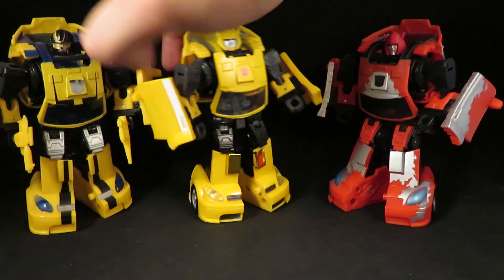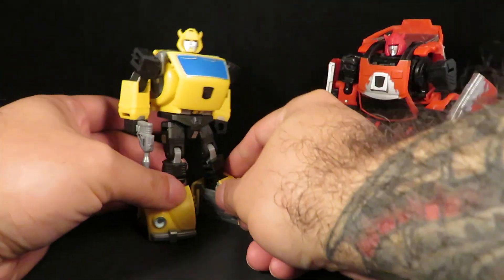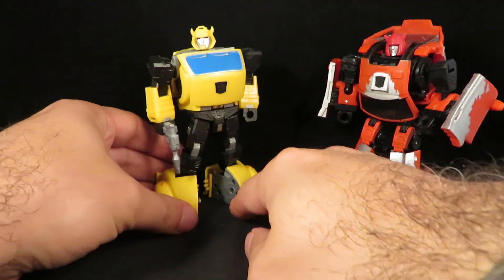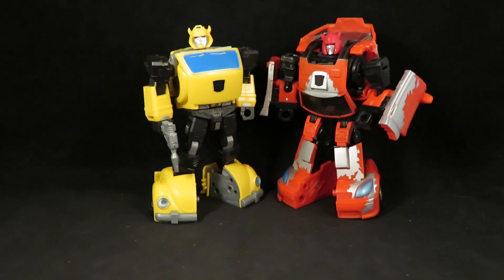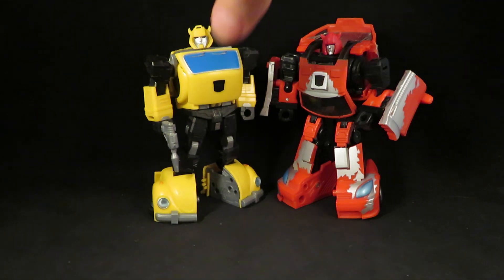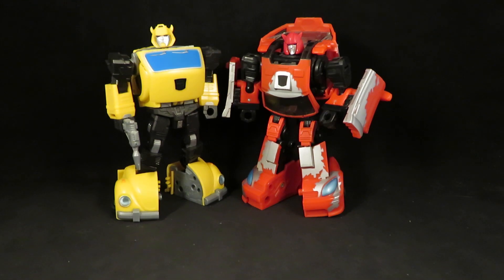The funny thing is I don't use either of these as my Bumblebee on my shelf. I use this third-party Bumblebee. It actually does transform into a Volkswagen, and so that makes it nice to display with this Classics Cliffjumper.